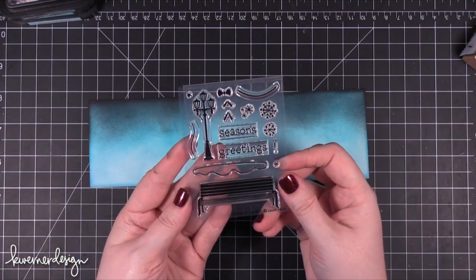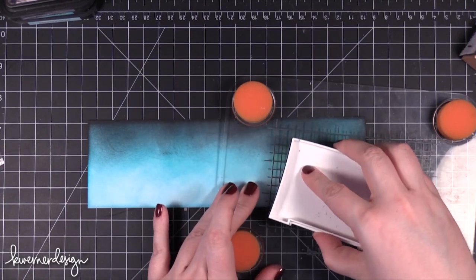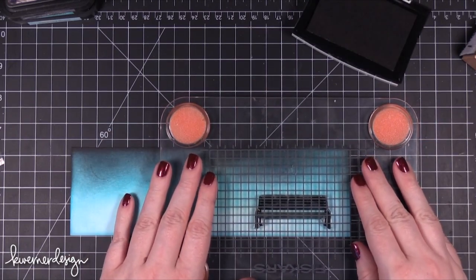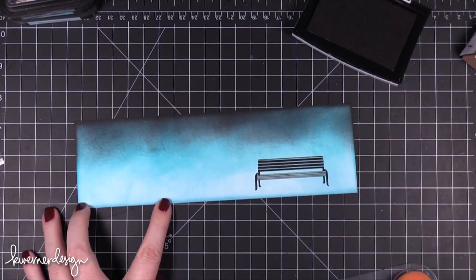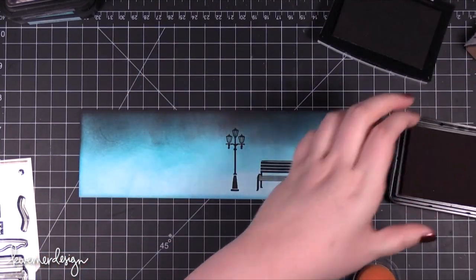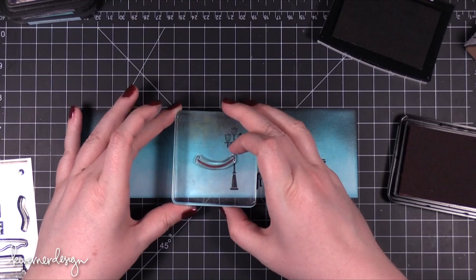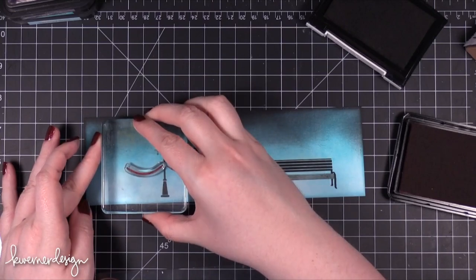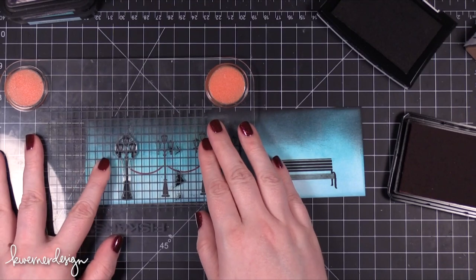Then I took this stamp set from Lawn Fawn — the Winter in the Park stamp set. It has really fun images like a park bench, lamp posts, ribbons, and things like that. The first image I stamped is the park bench, placed over on the far right of the cardstock, in VersaFine black onyx ink. I also stamped the lamp posts, making sure they were perfectly spaced with a red ribbon stamp in between. I stamped a lamp post, then the ribbon stamp, then another lamp post, all the way to the very end.